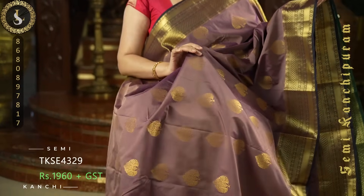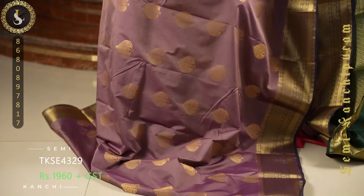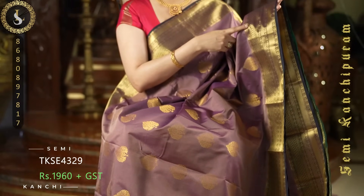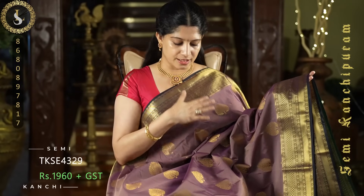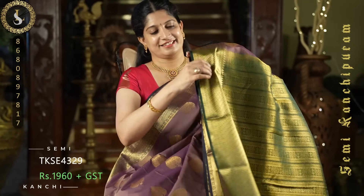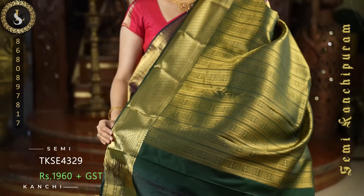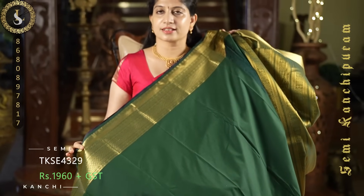Next one is a stunning sari in a very unique color — a beautiful onion and grape mixed shade with a rich shine. Throughout the sari we have lovely telagam style puttas. On both sides it comes with medium sized borders with a bottle green piping — a very pretty color. And this is the pallu in bottle green. A contrast blouse with the same borders.